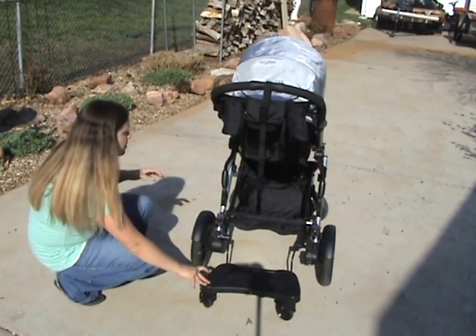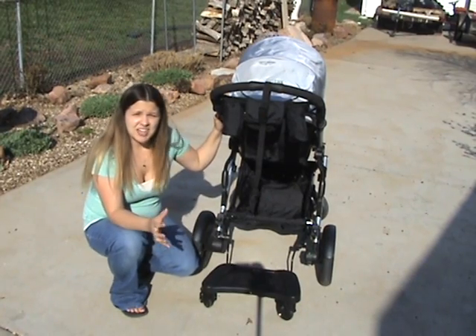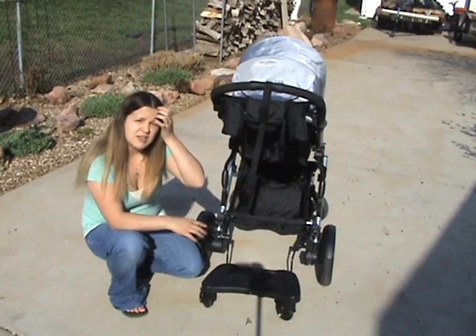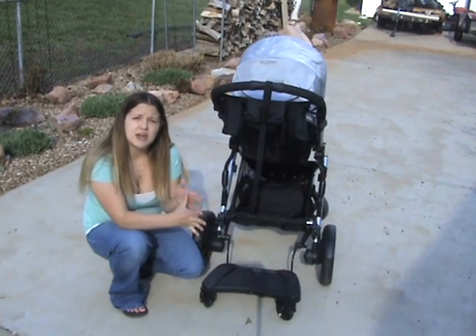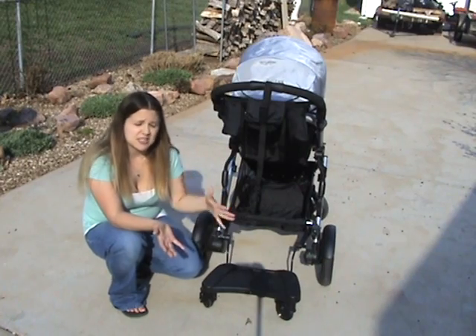I'll mention their registry rewards program, which is where you can get a Boulevard 70 car seat for free. You just have to buy one item from each of their five categories: a car seat, a stroller, a large accessory, a small accessory, and a baby carrier. Buy one item from each of those categories and you can get a free car seat.